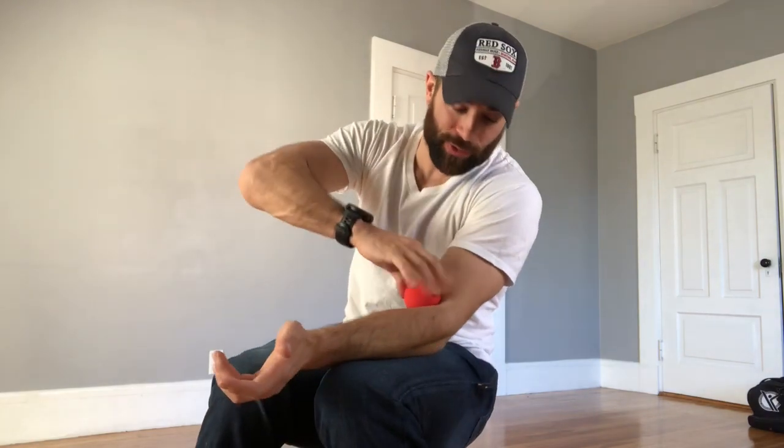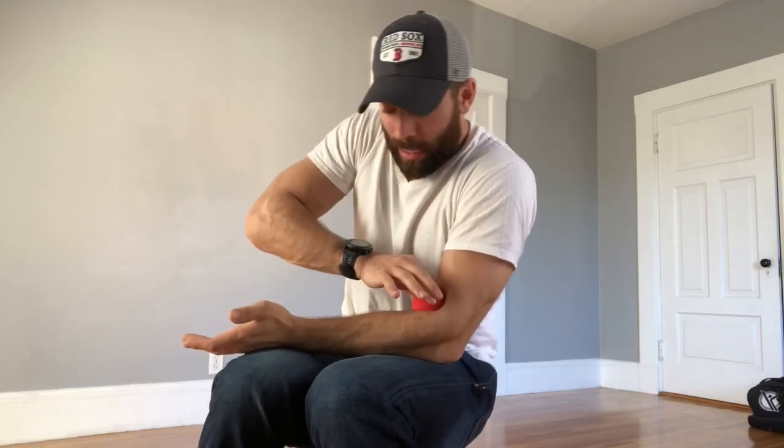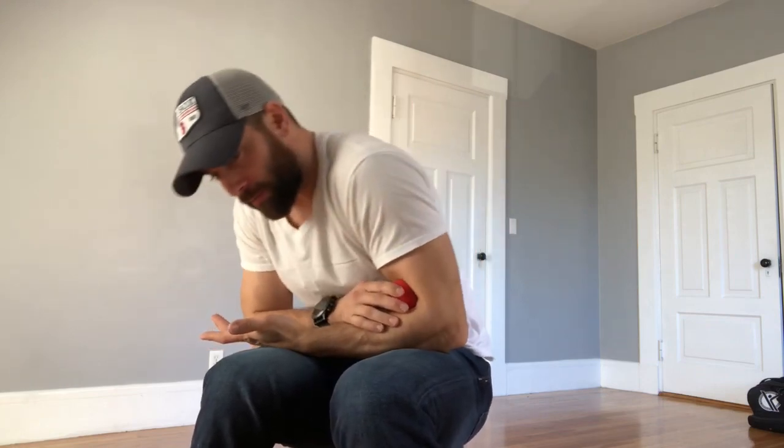Here's what we're going to do. We're going to hold that lacrosse ball in a direction going towards my elbow. I'm going to apply pressure downwards into the pit of my elbow as I give myself a little shelf here with my legs, my thighs. Then I'm just going to go ahead and allow my body to fold over. Notice my palm is up.